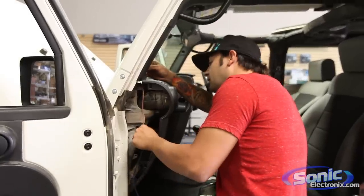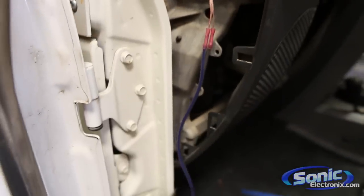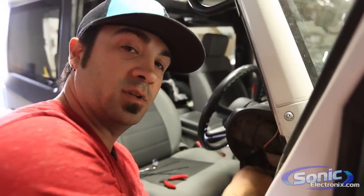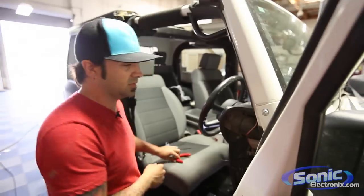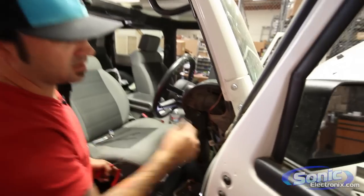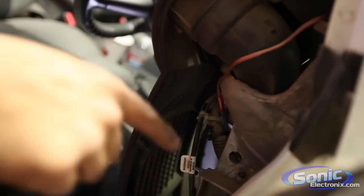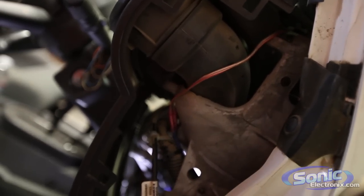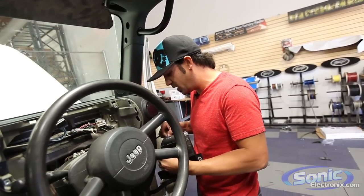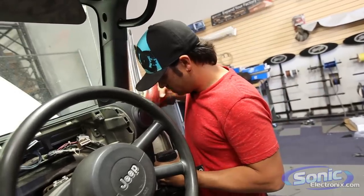We're using NVX tweeters so why not use some NVX audio wire — it only makes sense. If you want to spend a little extra time and zip-tie the wire you're running down, you can zip-tie it with the factory loom so it's nice and secure and not going to be yanked on. We might put another one back just depending on where the wire falls with the crossover network. We're going to start with this side first because this is the side that is the biggest pain.